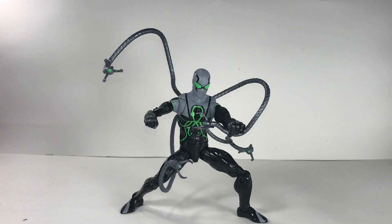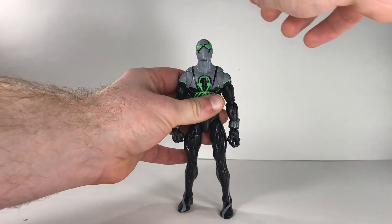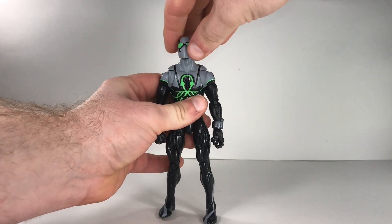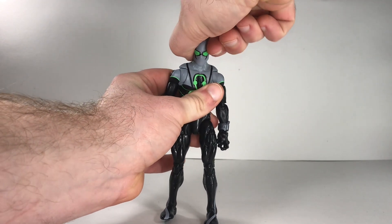Here's the Superior Octopus out of the box. This figure does have some redeeming qualities — we'll talk about that in just a second. Let's take a good look at his articulation. His head can look up this far, which is a nice amount, and he can look down that far, which is a great range. He can do the Exorcist, and he's got a little bit of that confused dog tilt going on.